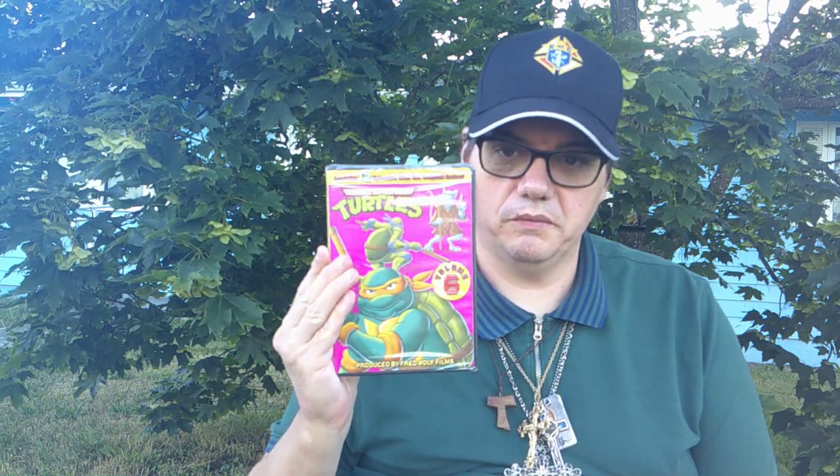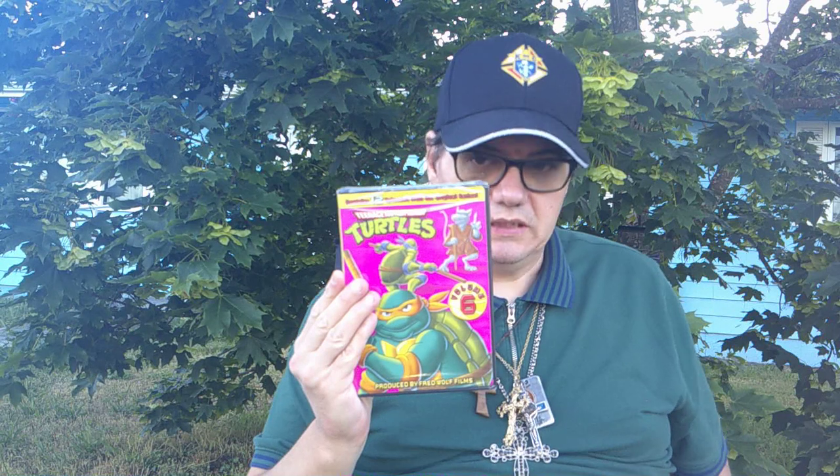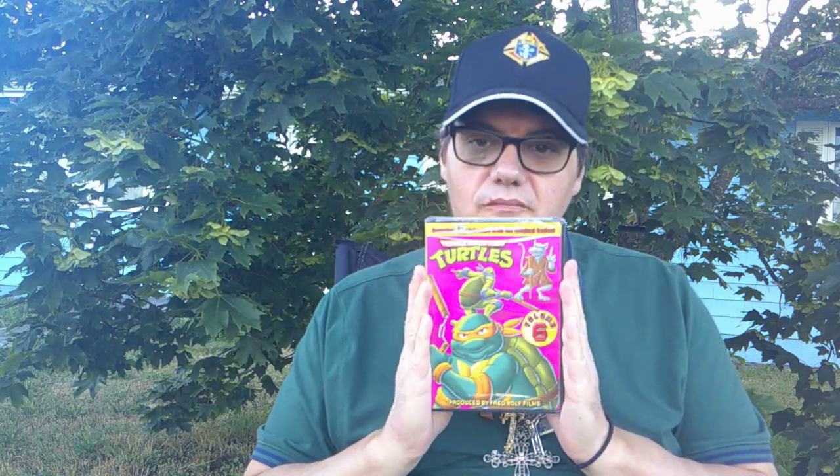Alrighty, that's a showcase that we are about to review, which is Teenage Mutant Ninja Turtles, the original series.